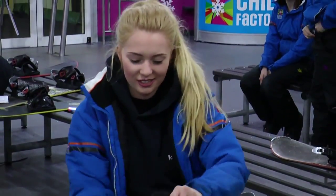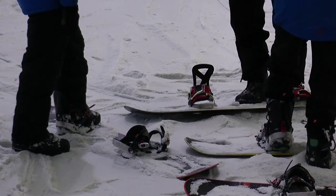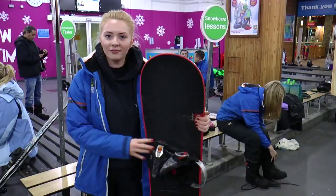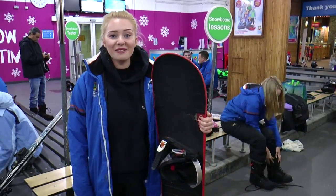If I can get past falling over a good few times, then I think I'll be well on my way to learning the basics of snowboarding. Right, I'm all kitted out. I think I'm dressed more appropriately for the snow, and I think it's time to take the slopes.